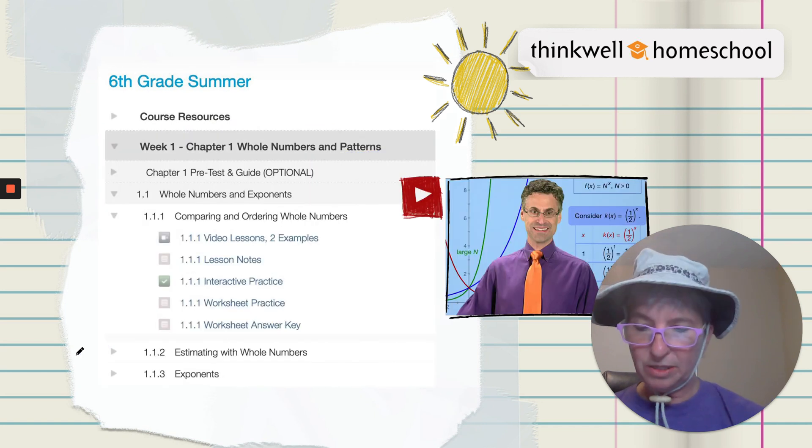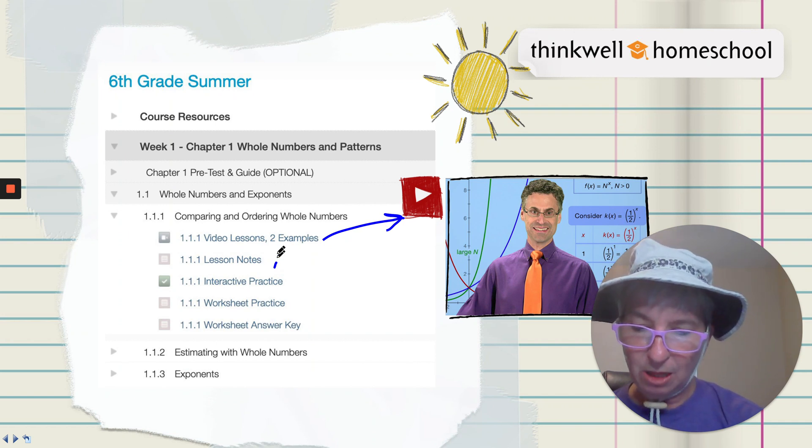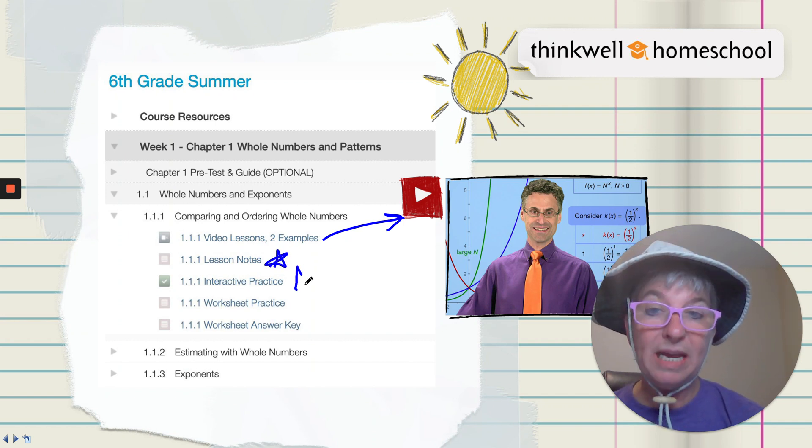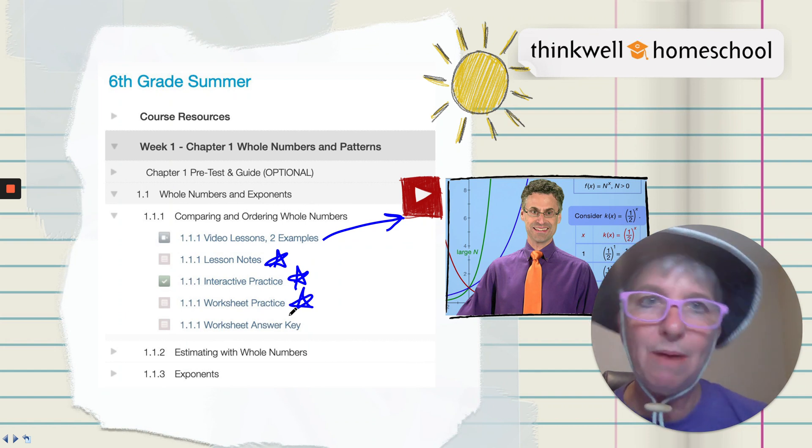So how it's designed is you watch the video lessons by Professor Berger — he's smart and he's funny. You follow along with the notes, then you do the interactive practice and the worksheet practice, because what makes you perfect in math? Practice, practice, practice.